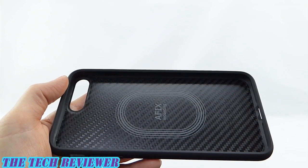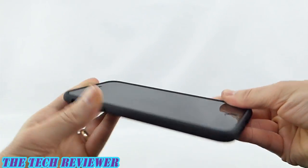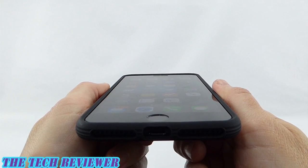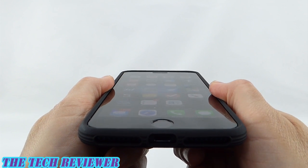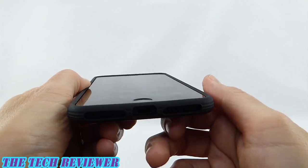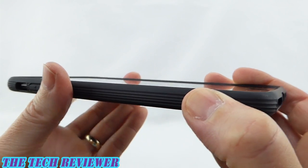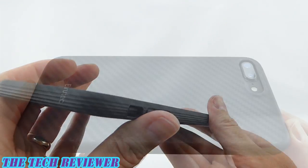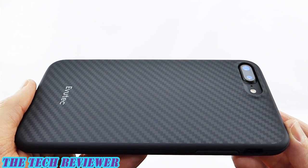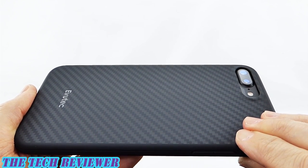Just like with the other case, it's extremely easy to get your phone in here — just click it right on and you are in good shape. Looking at the fit of the Carbon Black case on my iPhone 7 Plus, it's basically the same as the Black Apricot one we just looked at. We have the same firm fit all the way around, everything feels really good, same amount of lip and the port openings are identical. Same grip on the sides, same buttons, everything. Looking at the back of the Carbon Black case, this is where we really see some differences from the Black Apricot.